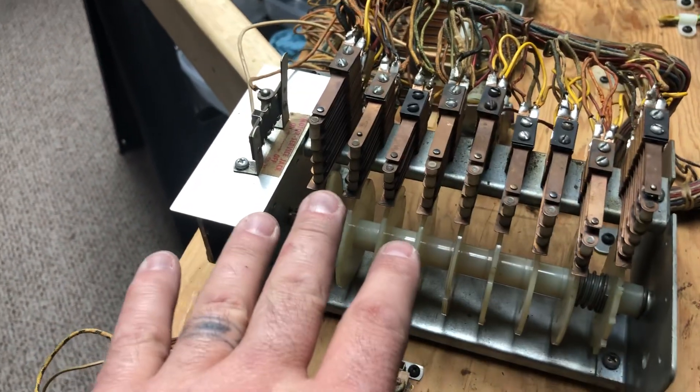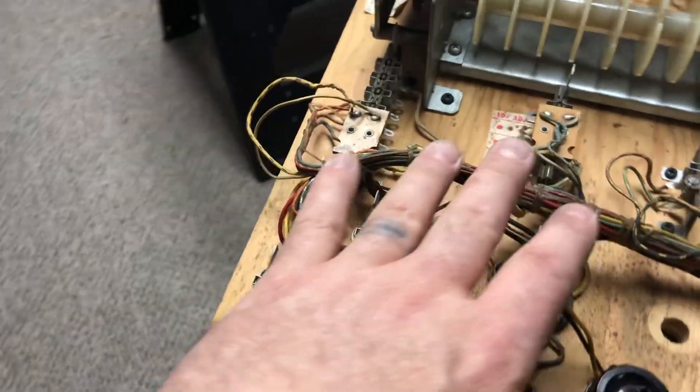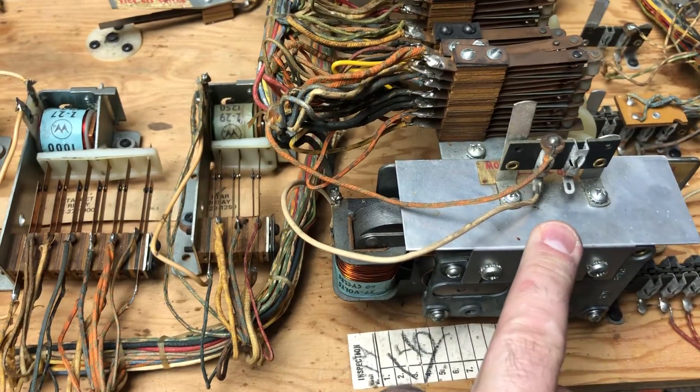Pull the stacks off, go through all the switches, clean all the contacts on the switches. Same here — pull the Jones plugs that are here, tighten up the connection. Then oil up the score motor.